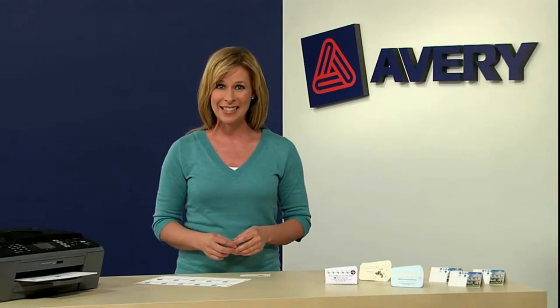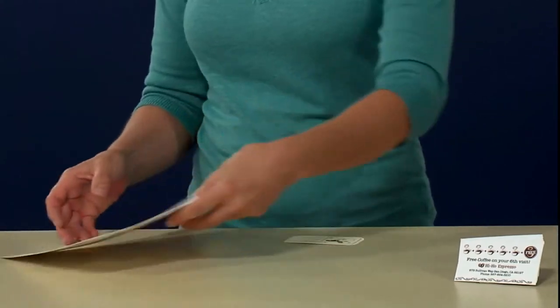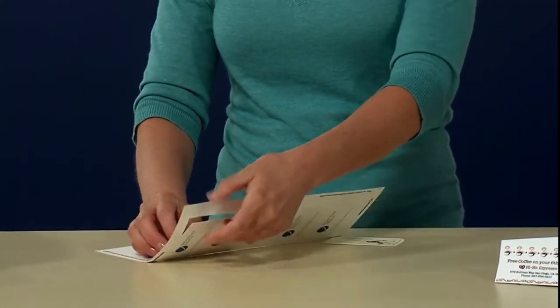Making your cards is simple. First, go online to get a free template at Avery.com and customize it to fit your needs. Insert the cardstock in your printer and print. Once your cards are printed, fold the sheet inward, then snap the cards from the sheet.